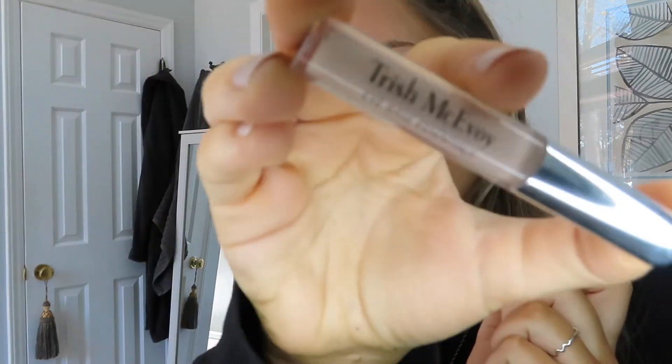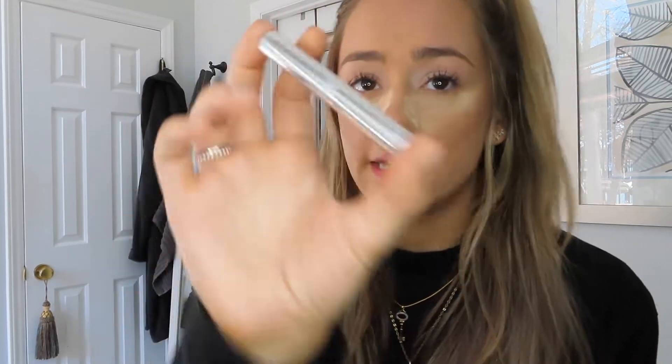I have this little Trish McAvoy eyeshadow base — my mom gave it to me and I honestly didn't even have one before, so okay, fine. As a girl, I literally love getting ready. If I have enough time and I'm not rushed, getting ready is one of my favorite things. Normally I'll watch YouTube videos or put on some music, but today clearly that's not happening. I'm going to take this random brush — kind of looks like a MAC brush — and go over that eye base using the Morphe 350 palette, which I use basically every day. Going in with the powder.